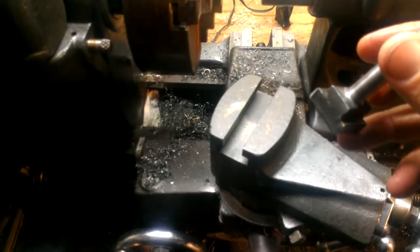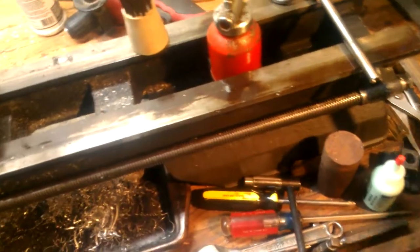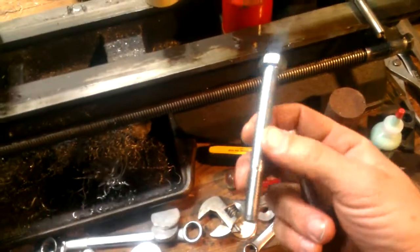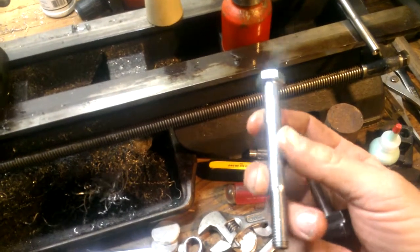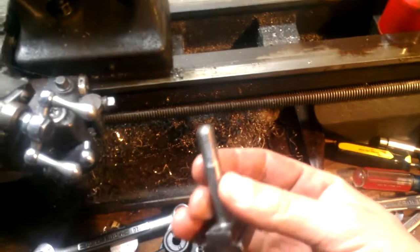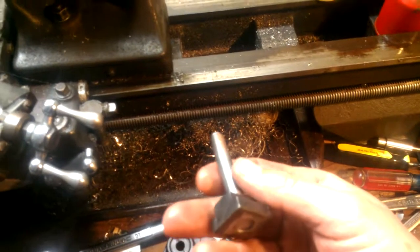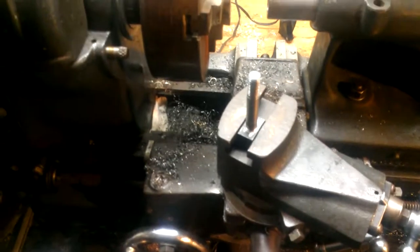I might just cut that off, clean it up, drill it and tap it for M10 thread since I already got this. But I would have to do the other end too. I'd probably just end up having to go down and pick up a stud, but that might be better in the long run instead of fooling around with this. So anyway, it's not all roses and sunshine over here today — back to the scrap heap.